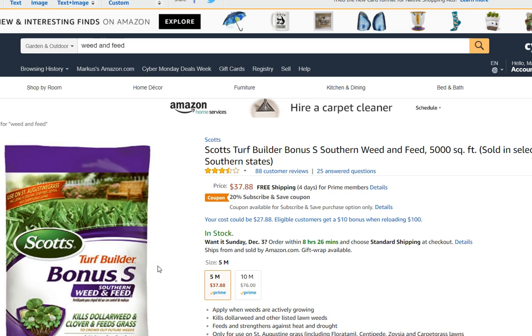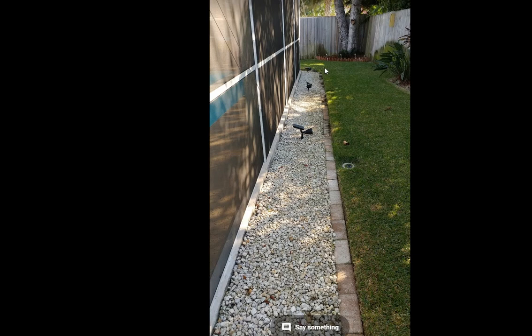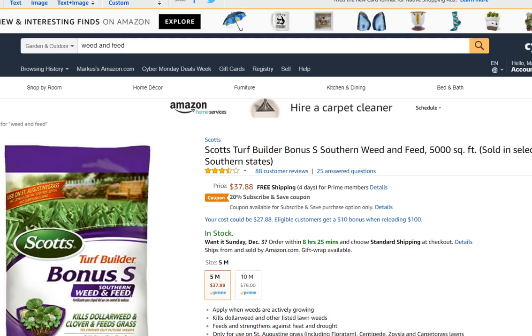Apply the regular amount, and if it's not working against the moles, try double on a very small area first to check if your lawn will tolerate it. If you use the Scotts rotary spreader with the edger setting, it's possible to apply fertilizer just on the problem area. It works against moles because they somehow seem to dislike too much fertilizer.